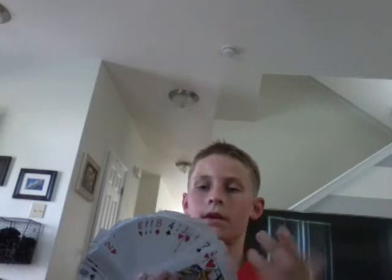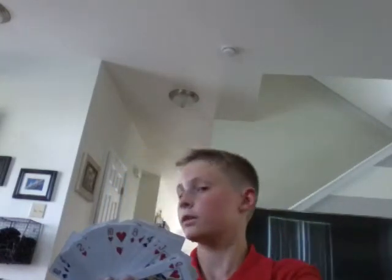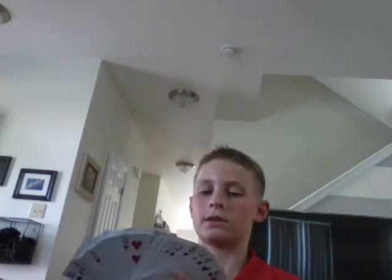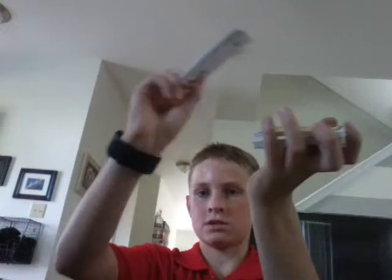All you do is fan these cards out. Say you pick a card — okay, so my card is yours. I can't really do it this well, but you put your card down right there. Your card's right here — that's your card. I put that on top of it, take the middle deck, put it on top.